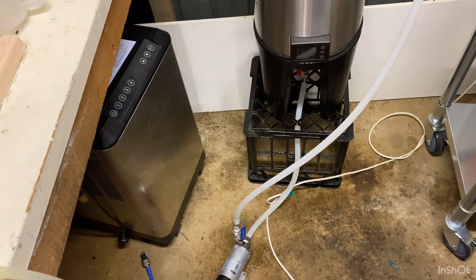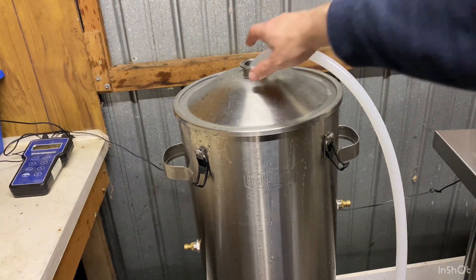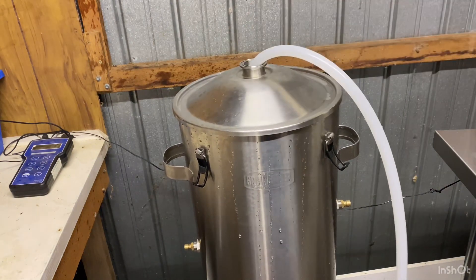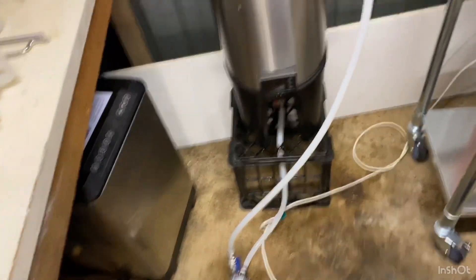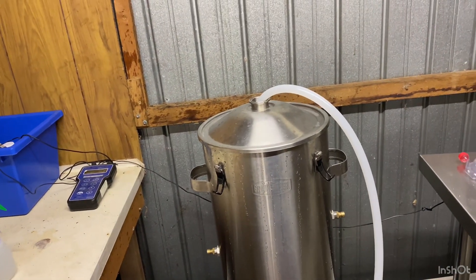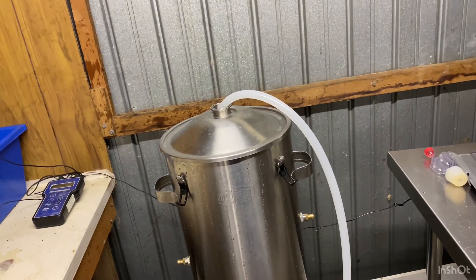That sounds like it's working. Unfortunately there's a stainless steel lid so you can't see through it - we'll have to open it. Oh yes, that's definitely working! I'm impressed. It's going through my sample tap, through the pump, out into the top of the fermenter with the mini CIP rotor. It'll be interesting to see whether it cleans the krausen afterwards after fermentation is finished.